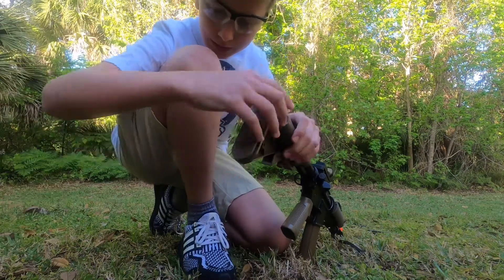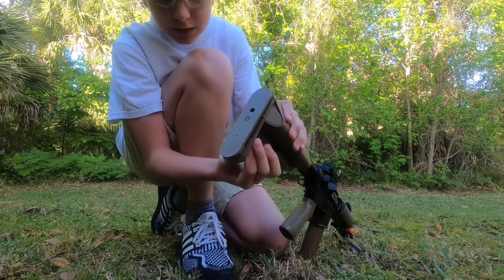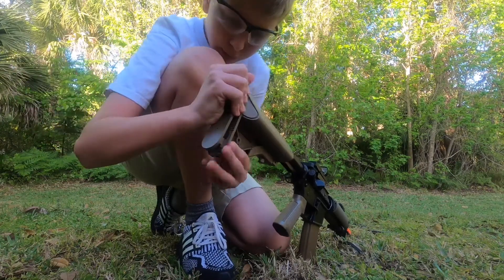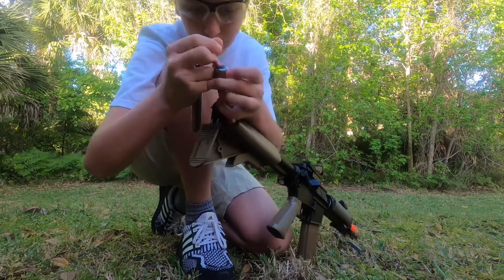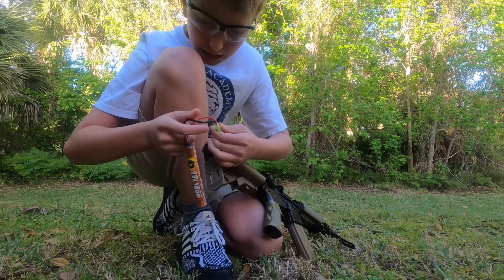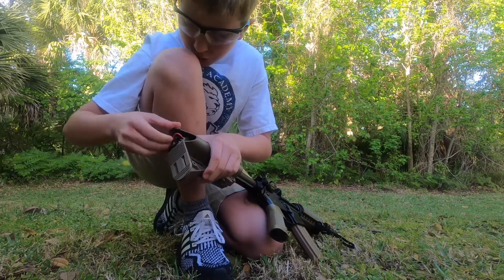Take off the rubber on the back and just wiggle it out like that. I'm using a Lander Tactical battery on it because I feel like it has more power — I use the original one as a backup. They're good batteries and it comes with the charger, so no worries about that.